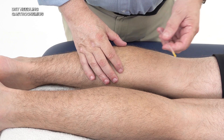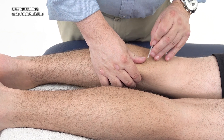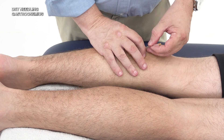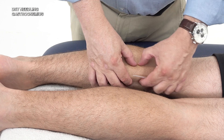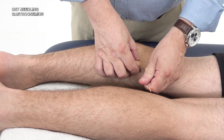We will insert the needle into the gastrocnemius muscle. You can pinch the muscle, find the trigger point, and use a lateral to medial direction for the medial head, or a medial to lateral direction for the lateral head. The idea is to isolate the muscle and the trigger point, and then insert the needle accordingly.